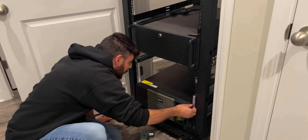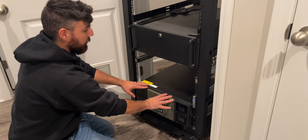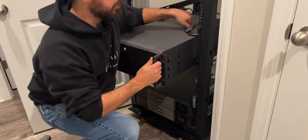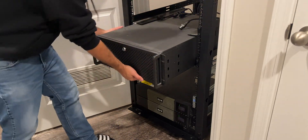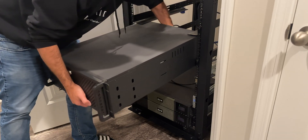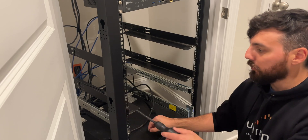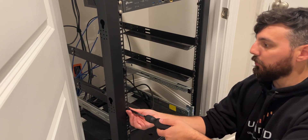I decided against mounting on the bottom because I'm going to install an extended battery module in the future, so I'm removing the empty unused chassis. I'm selling it anyway, so there's no point keeping it. The shelves it was sitting on are also being sold.